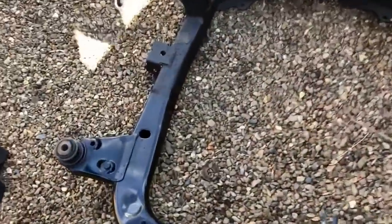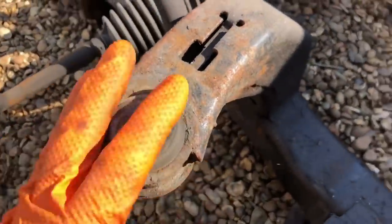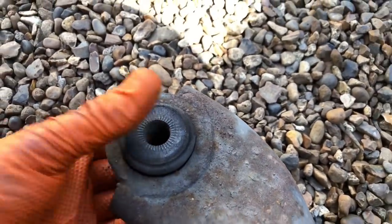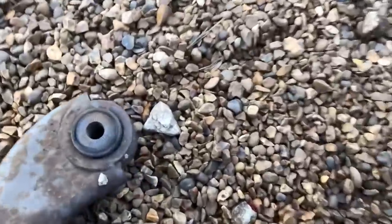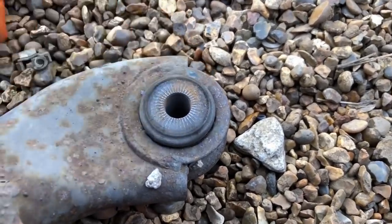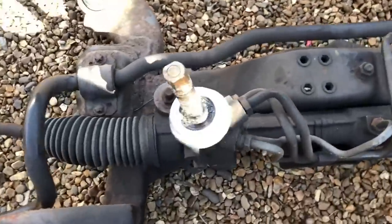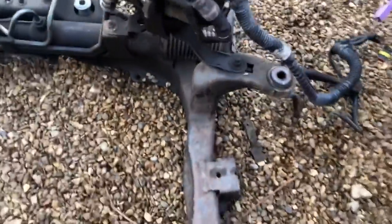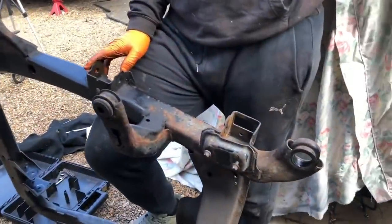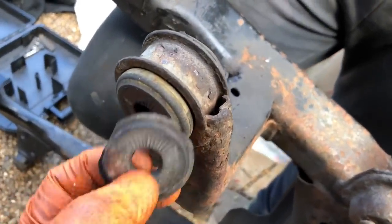Right, subframe's off — that was easy. Had it all stripped down already. Just checked over the bushes — these mounting ones are nice and tight, but these back ones where the hard launches are at Santa Pod, you can see movement in them. That's a really good thing that we're changing them, so I'm pleased with that. I like to see a bit of wear — it means we're going to see more improvement when it's changed over. We're going to get these out and get the solid ones in, give this a bit of a clean up. You can see how the front side of the subframe has already been painted.